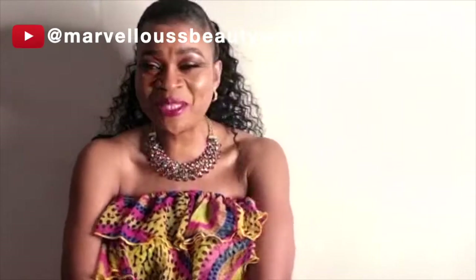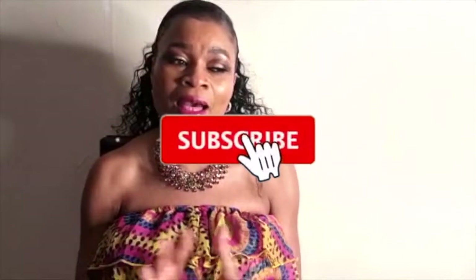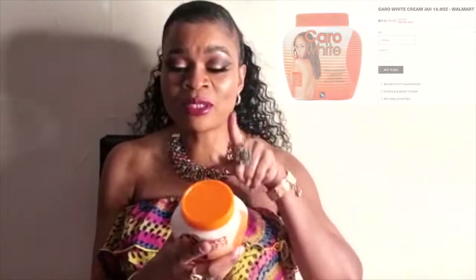Hello everyone, welcome back to Marvelous Beauty World. A lot of people have been asking me if I can share how to mix Carolite or Carol White, so today's video is going to be about that — Carolite or Carol White — because some people use Carolite and some people use Carol White.